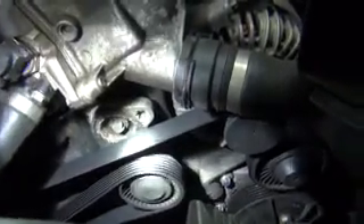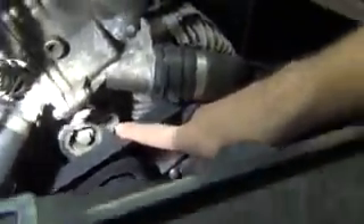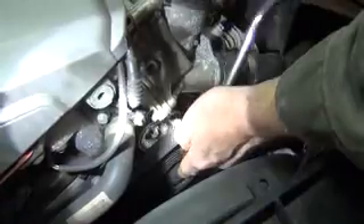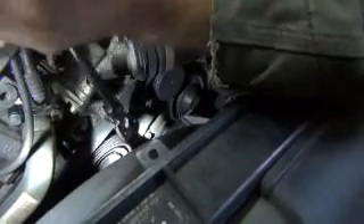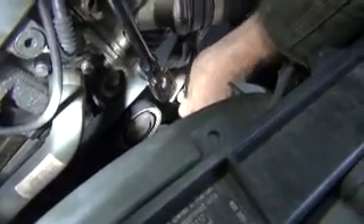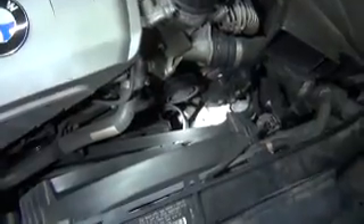On the tensioner, to remove the belt you have a Torx right there — that's a T55. So we're going to go ahead and release the tension and just slide the belt right off the tensioner. Once that's off you can go ahead and release the tensioner so we can get the belt up and out of the way — just pull that belt right out. If you're not replacing the belt you can get away with just leaving it in place, but we're replacing it so we'll zip it all the way out.